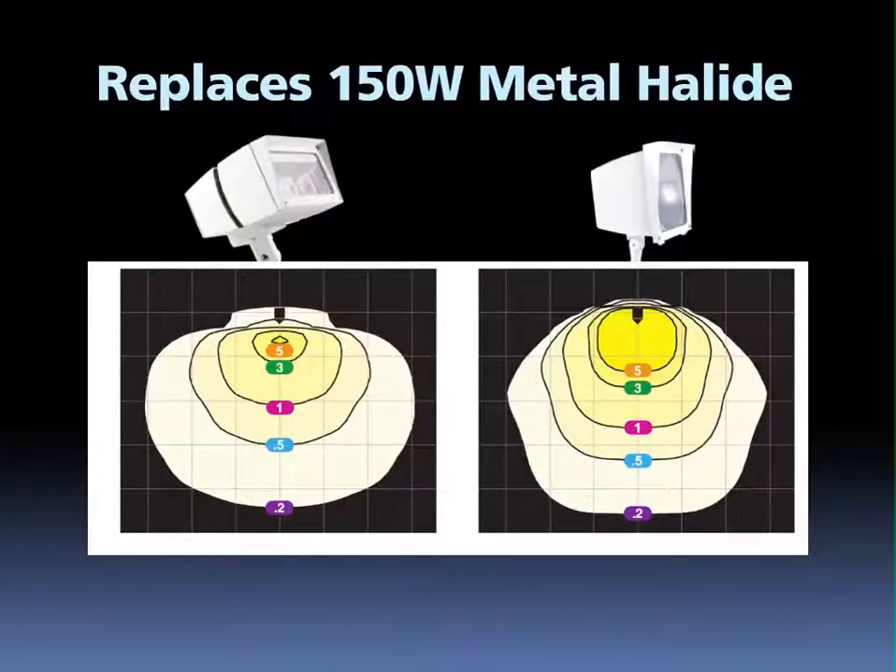The L-Flood 39 is designed to replace 150 watt metal halide floodlights. As you can see from these photometrics, the L-Flood has similar performance with improved uniformity at a 10 foot mounting height and 30 degree tilt. We've looked at these products side by side in the real world and are confident that you will be very happy using a 39 watt LED to replace 150 watts of metal halide.